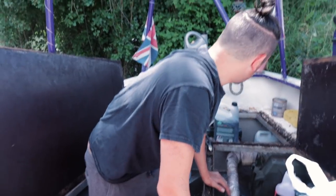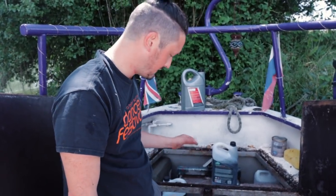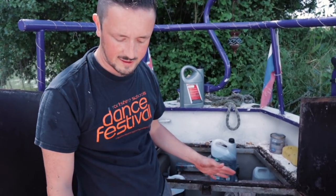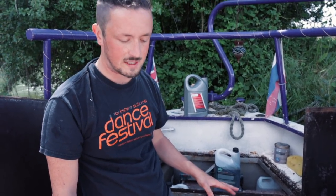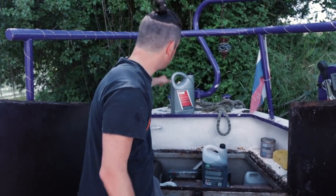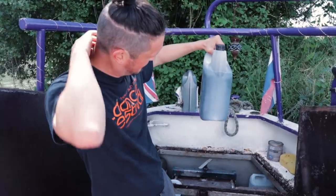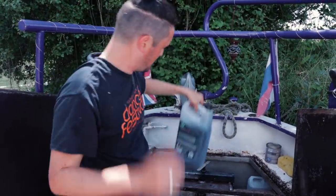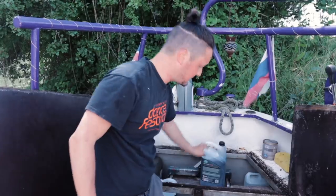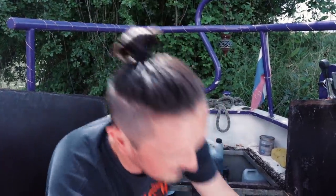Oil filter done — check! So the next step is to fill the oil back up. The filter actually came off alright, I was a bit worried about that. We need to match how much we took out — four and a half, nearly five litres out of that one, about the same with that one. So about eight litres. We'll do one and a half first and check the dipstick.